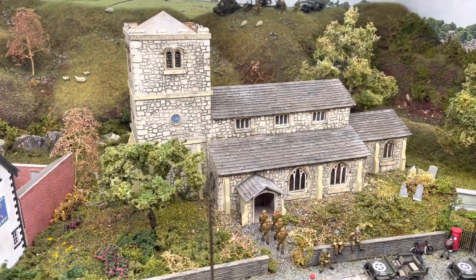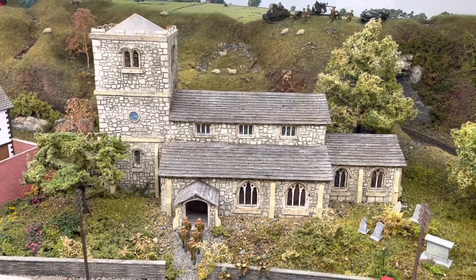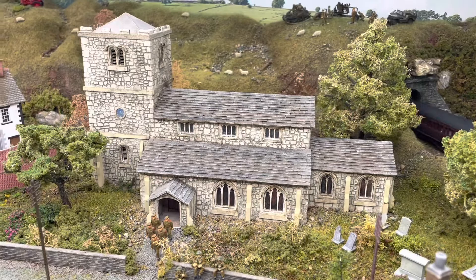In one of my previous videos, a viewer asked to look at the church, so here's the church building. I'll try and put some photographs of it before and after — obviously this is after — but it does look better face to face. Here is a close-up of it.